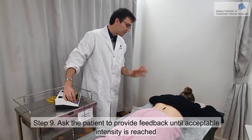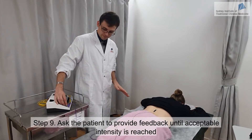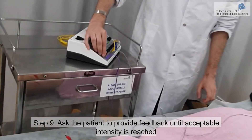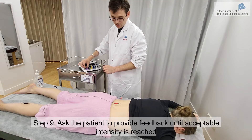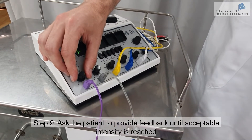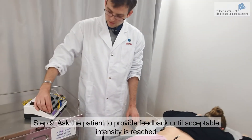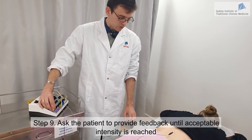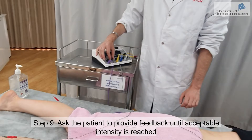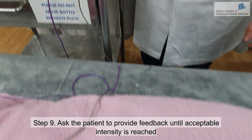You will start to feel some stimulation at the location of the needle — maybe some twitching as well, which is all very normal. If it's too strong, just let me know at any time. Do you feel something? Yes. Is it too strong or is it okay? It's bearable — oh, that's a bit strong. Okay, so I'll reduce it a bit. Is it better now? Yes. I'm going to start the one on the right side now — again, just let me know if it feels too strong.